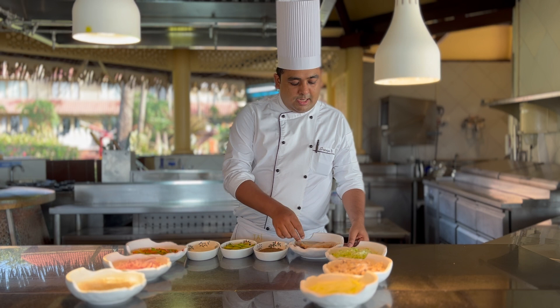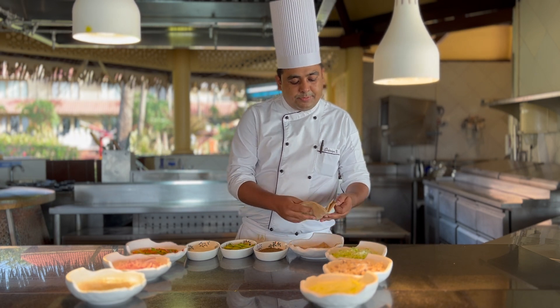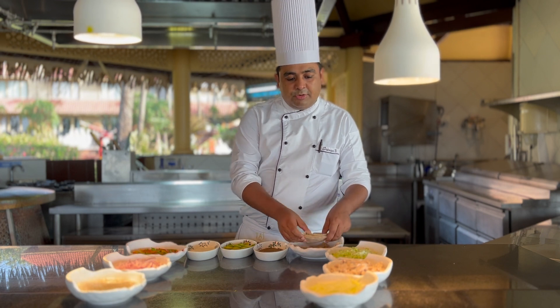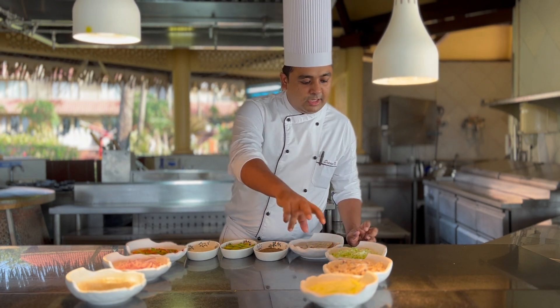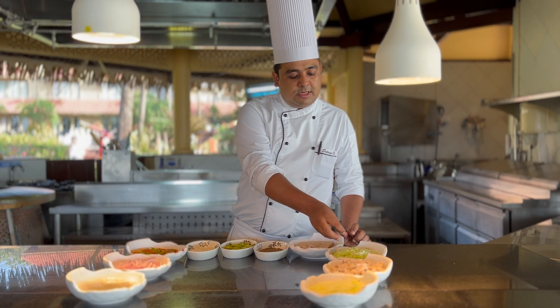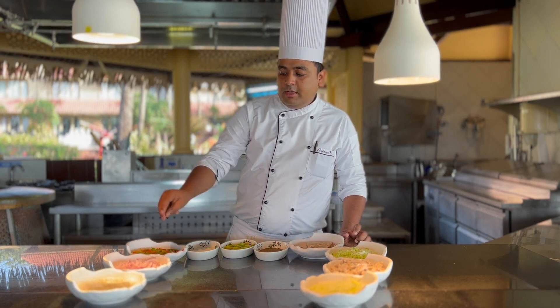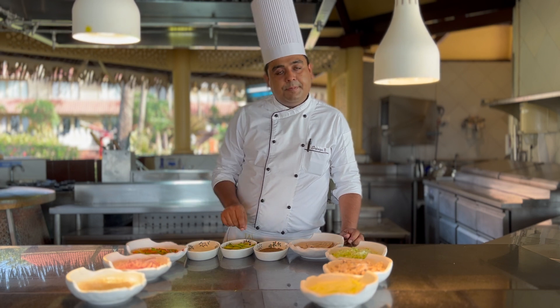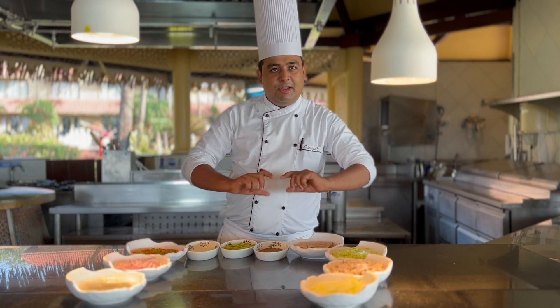So this is the whole wheat wrap. You have to spread the dressing on top of the wrap, and then fill it with all the ingredients — some soya chunks, some iceberg lettuce, some cucumber, some onion, and some bell pepper. Season it with salt and pepper, put lemon juice on top, and then wrap it.